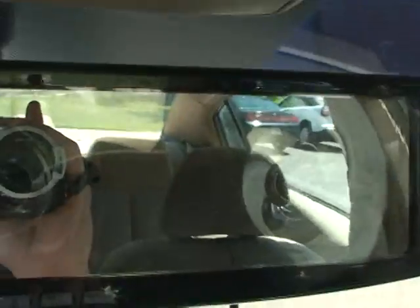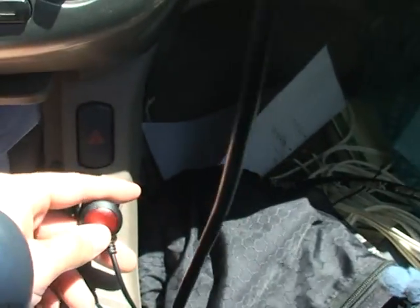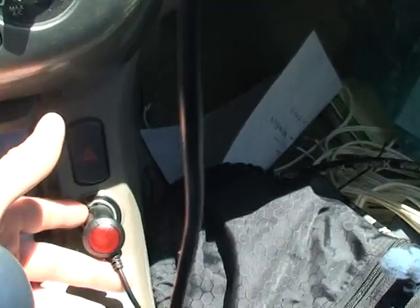As you can see, it's an easy mount. It's now attached to my rear view mirror. Now you take your power cord, which attaches to the back, and you take it down, bring it down into a cigarette lighter port, an AC port outlet.